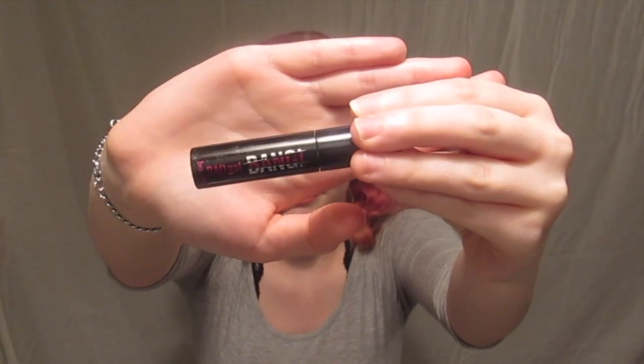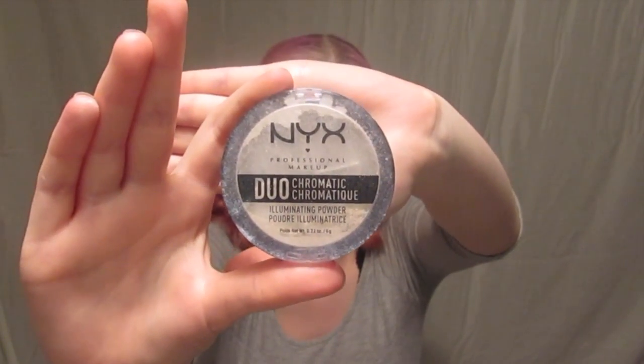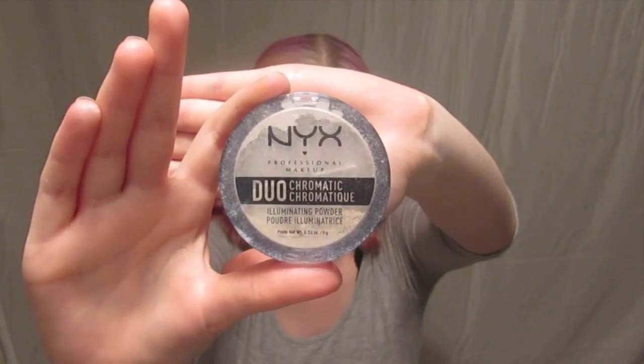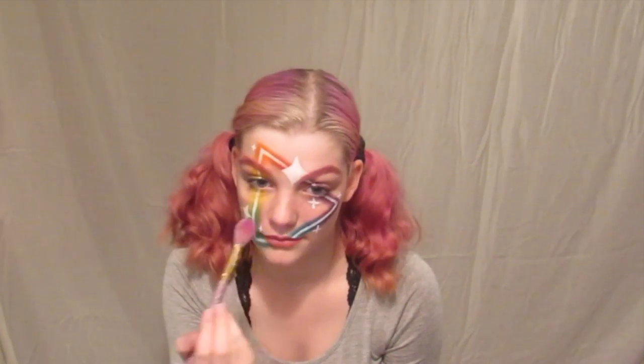Going back to one of my favorite mascaras, I took my Benefit Bang mascara and put that on my lashes. For highlight today I took my NYX Duo Chrome Illuminating Powder in Twilight Tint and put that everywhere I added a shimmer — on my nose, on my lips, and on my cheeks.